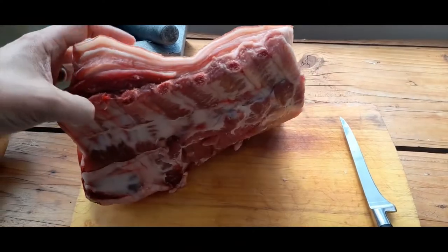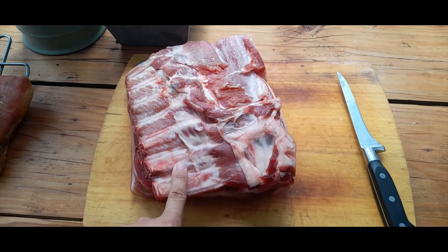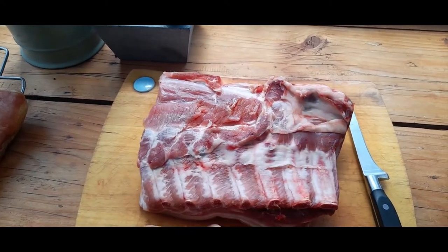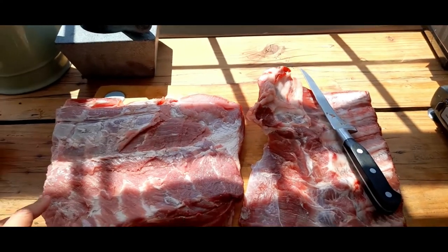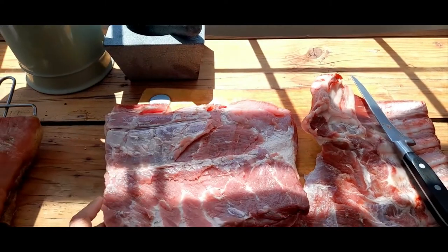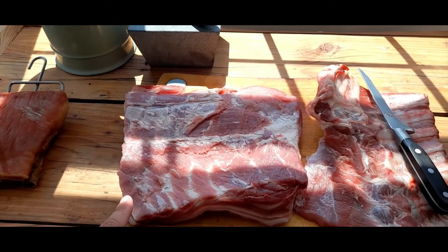But first things first, this piece of thick end pork belly has some ribs in it which we need to get rid of. I can cut them off and use them for making some pork ribs. Okay, that's the ribs off. Those go in the freezer for another day, and this will be what we're going to cure. So we now need to mix up our cure, and that will be the next stage.